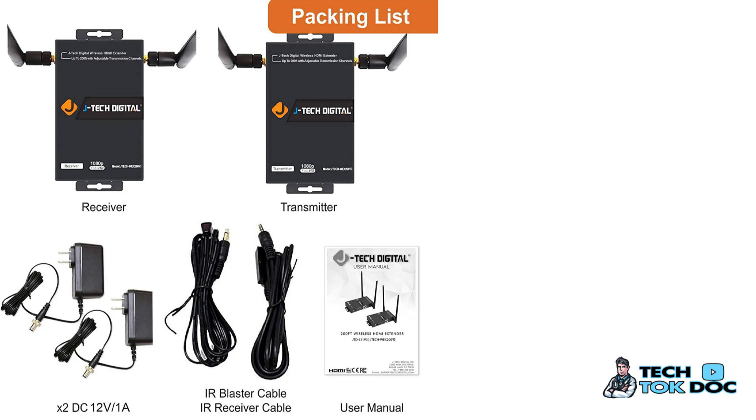What do you get in the package? You're going to get one transmitter and one receiver. You're going to get two power adapters because you have to power both units, and you get two IR cables — because an IR cable has to be used from your cable box remote in order to process the signal and change the channel.